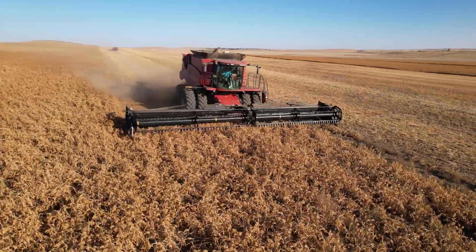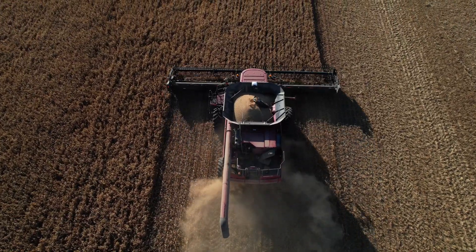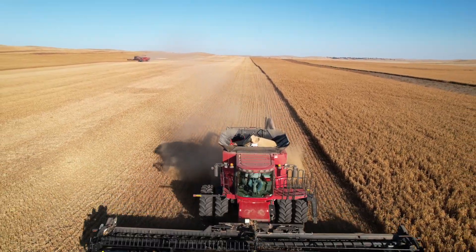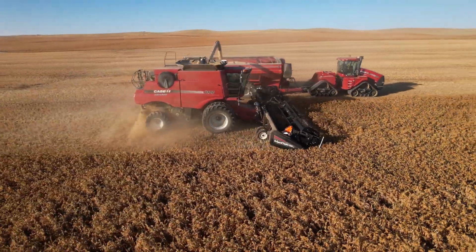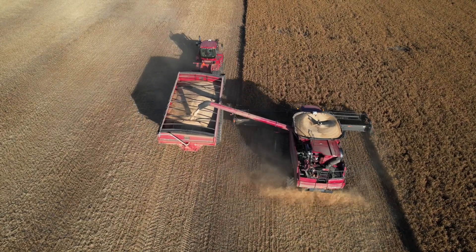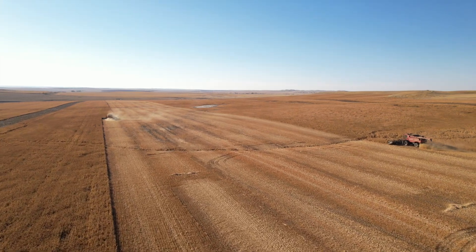This is proso millet that we combined. This was our first year ever combining this millet. This field was supposed to be a field of soybeans, but once that got hailed out, we planted this millet in its place. And for our first year doing it, it worked out pretty well. This millet will probably be used for bird feed, but millet like this can also be used for gluten-free bread options and beer.